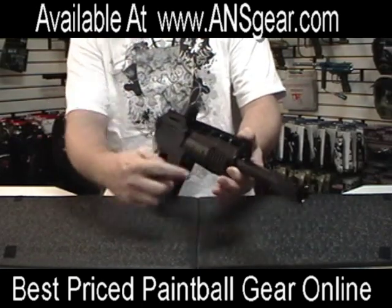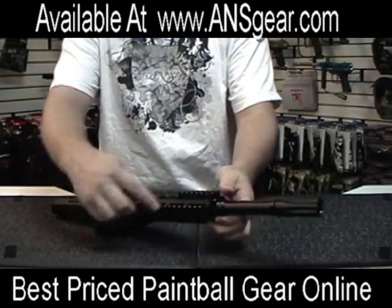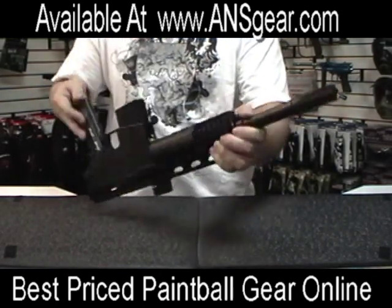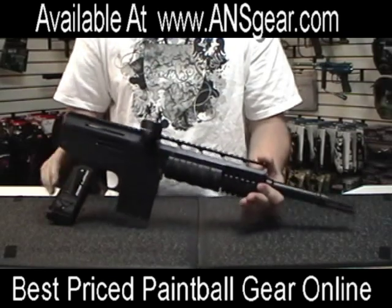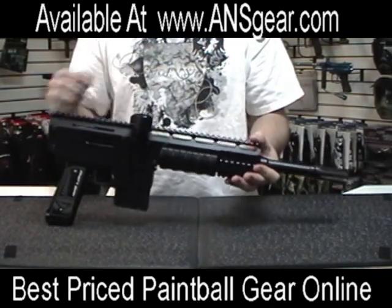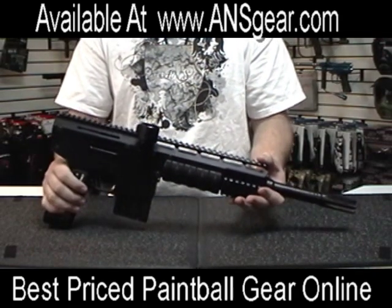You can see that they have integrated the Picatinny rail system all over the gun so that you can mount all sorts of options and accessories to it — like flashlights or lasers, any kind of hand grip you wanted. It gives you plenty of options for customizing and accessories.